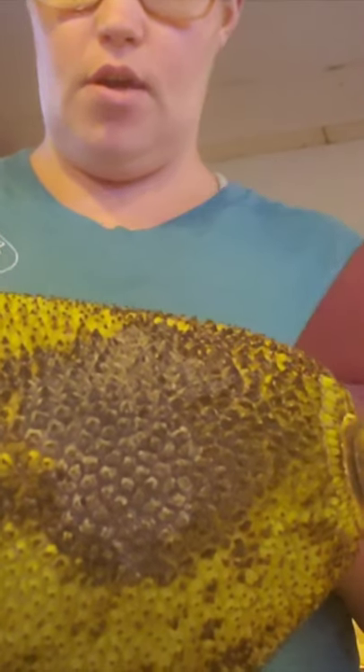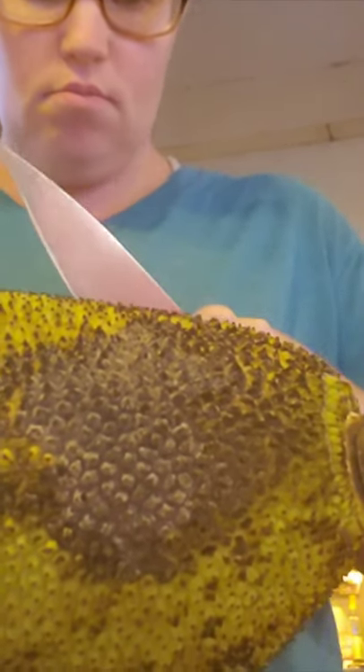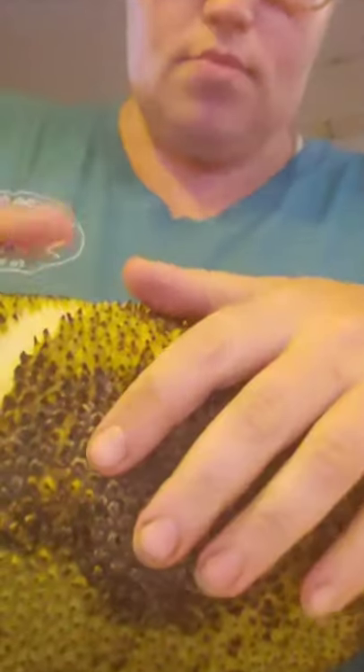Hey everybody, it's Liz from Northern Bell Farms. I just wanted to show this — we've never had one of these before, so I figured me and Paisley will show you on a video of us trying this jackfruit. It says I have to oil my knife and I'm kind of wondering if I actually need to or if I need to get my chicken chopper. It smells good.